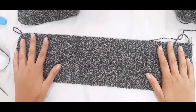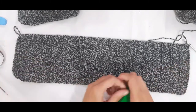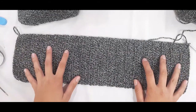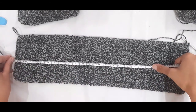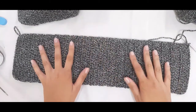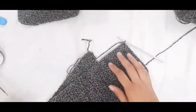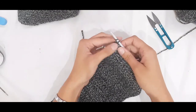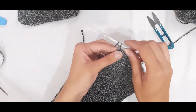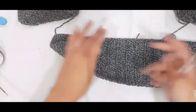Now I have come to the end of my one front side panel, and as I said this measures 50 centimeters for the long cardigan. If you're doing the shorter one, it would only measure 40 centimeters. To end off, cut your yarn, yarn over and pull your hook through the loop, then pull through to fasten off. That is the one side done.